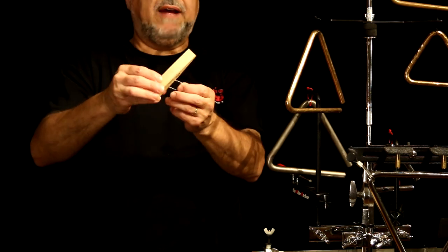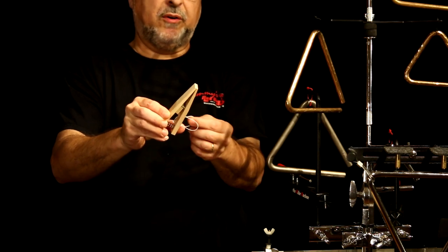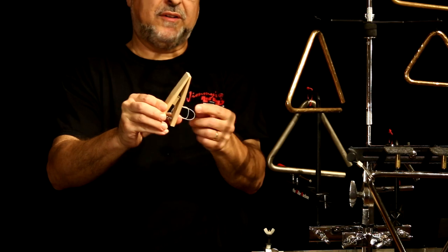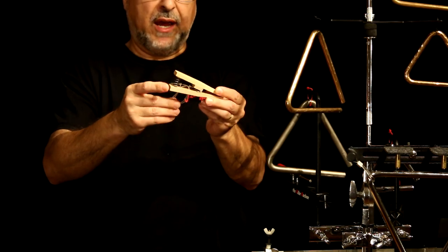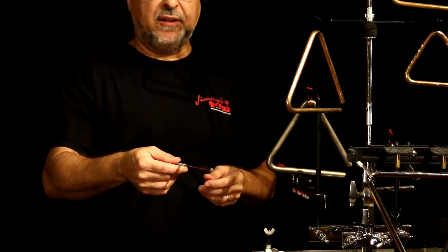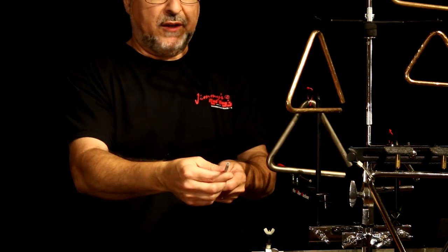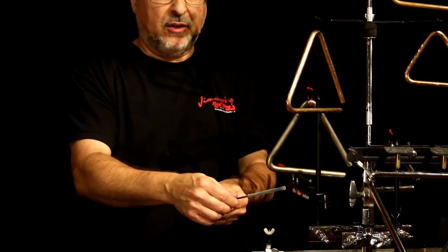You always want to have a safety string there, just in case the clamp breaks — you don't want your triangle falling to the floor in a soft spot of the piece. Now as far as beaters go, I like these Stessel triangle beaters. I put a little bit of surgical tubing on there, which you can get at Lowe's or Home Depot. It just gives you a little more of a handle to play on.